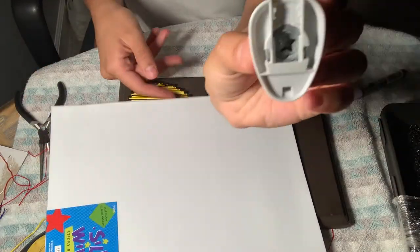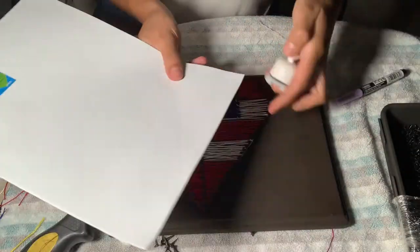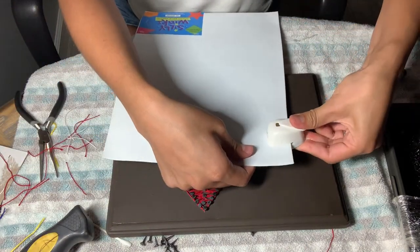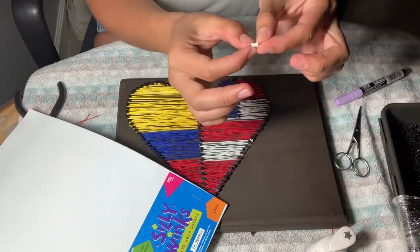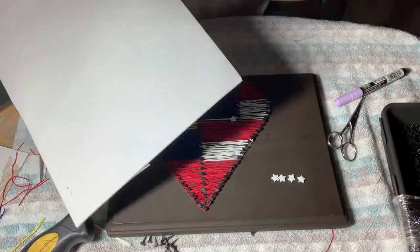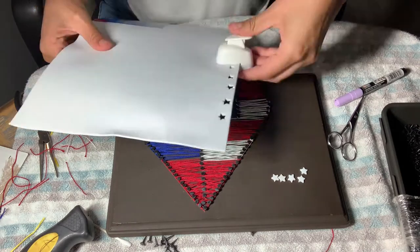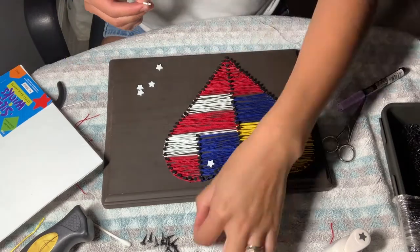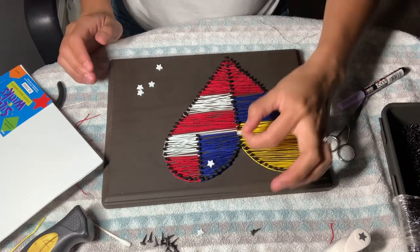After you're done with the string, get your star lever punch and make three to five stars. The one I use for this project is the smallest one I can find in this type of lever punch — I got this at Hobby Lobby, as well as my string, which is crochet string. They have all kinds of colors. I use foam board for the stars; the paper has a sticky back with very powerful glue that will stick to the string.